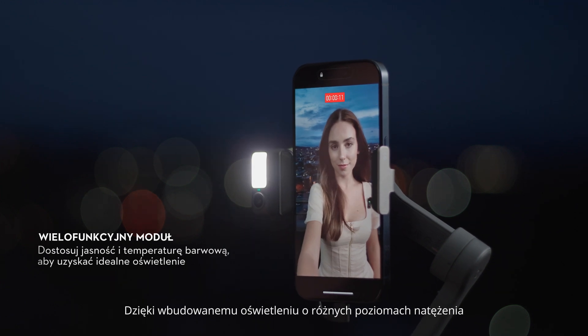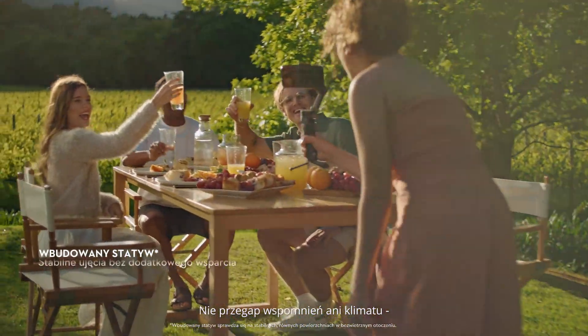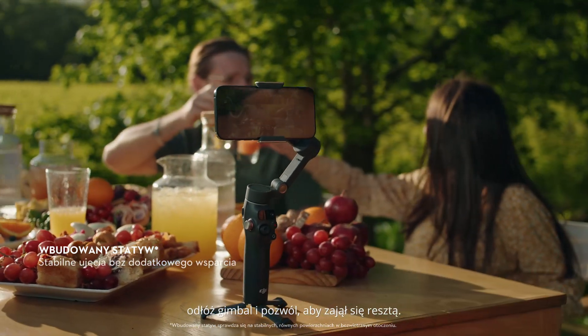With a built-in multi-level fill light, you won't be left in the dark. Never miss out on the memories or the vibe. Put the gimbal down and let it do the rest.